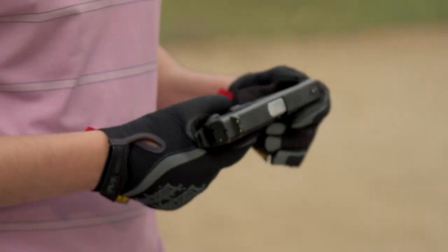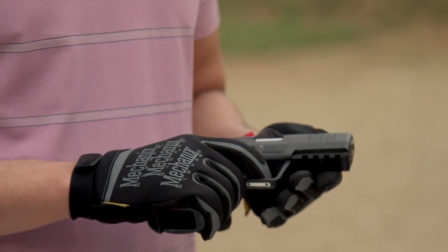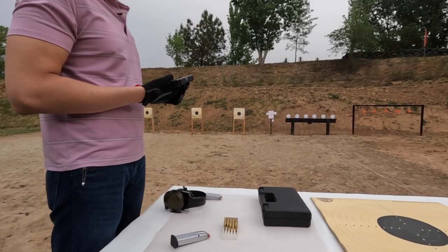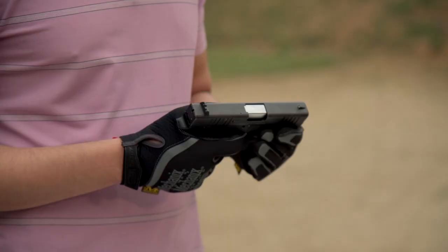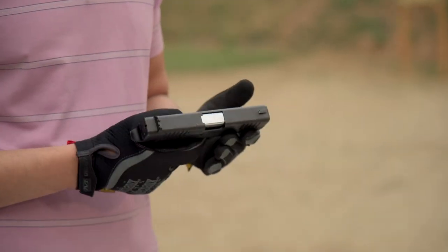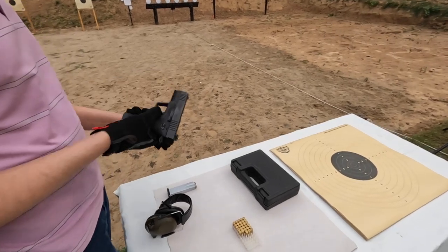We will set up like this: first we will fire 10 rounds for practical accuracy from 10 meters, then we will rapid fire 20 rounds across 2 magazines on steel plates, again from 10 meters. When the barrel is warm, we will fire 10 rounds again for practical accuracy at 10 meters. Let's get on with the job.